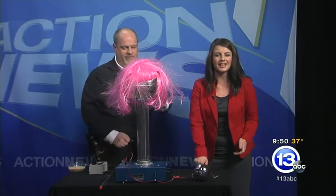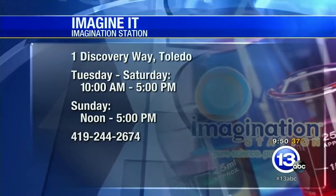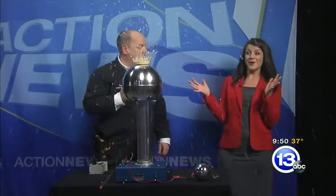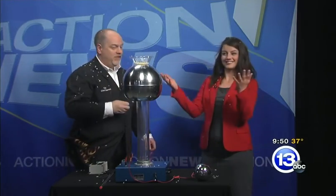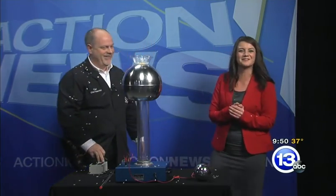That's this week's Imagine It. If you want to head down to the Imagination Station today, they are open. Children 12 and under get in free with a paid adult Lucas County residents. And we have the MythBusters exhibit, which talks about some static charge in the exhibit as well. So come down and check that out. Don't point. Thanks so much, Carl. That's Imagine It.